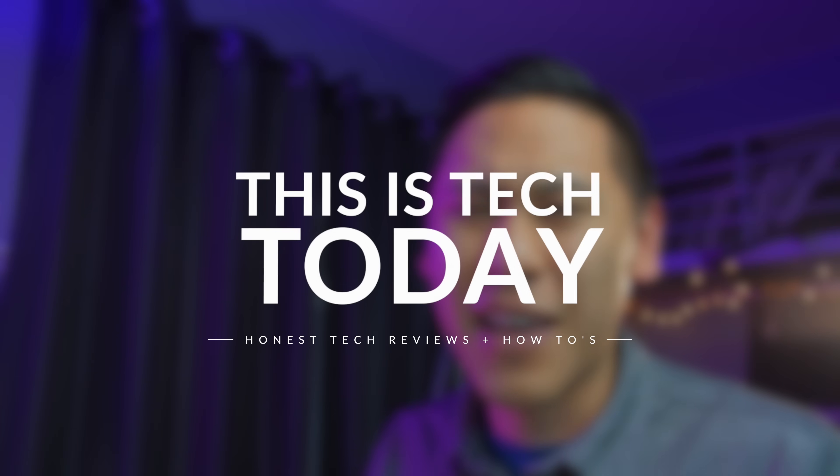Hey friends, this is Brandon from This Is Tech Today. If you're like me, you've probably been looking for a smart home camera for some time. But a lot of the options out there are really expensive — like $200 or more — and on top of that, they have a subscription fee just to get some standard features. But I found a really great one for only $26, and it's called the Wyze Cam.